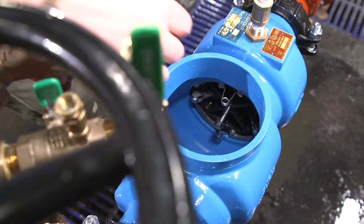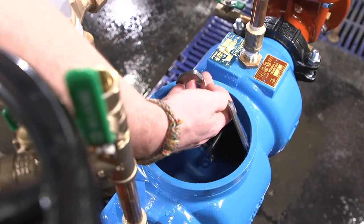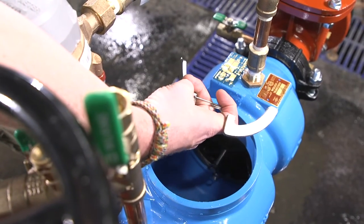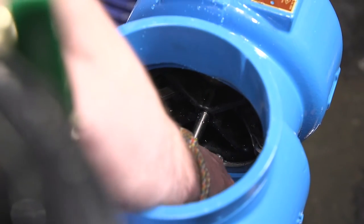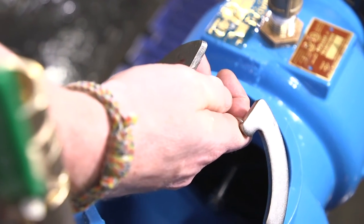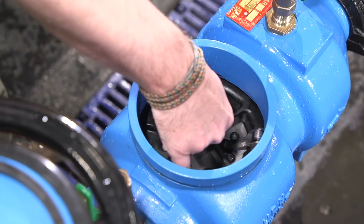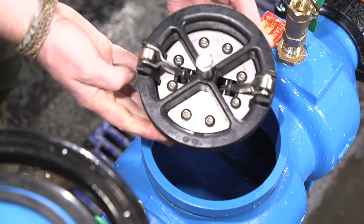The number 2 check valve is held in place by two butterfly clip retainers. Pinch the sides of the spring together and rotate the plates out of the body groove one at a time. Remove the second butterfly clip retainer in the same way. Remove the number 2 check valve by grasping the stem and pulling it toward the number 1 check valve location.